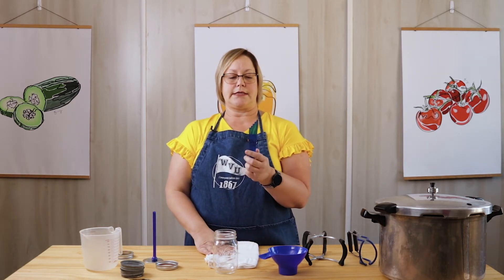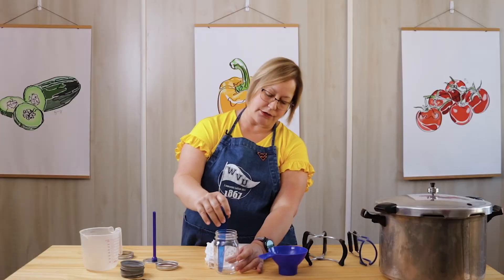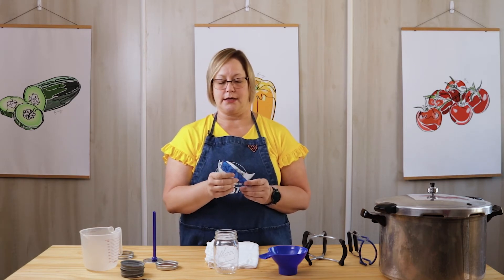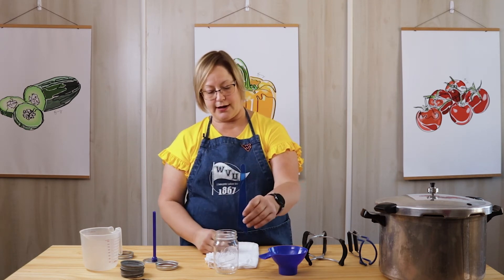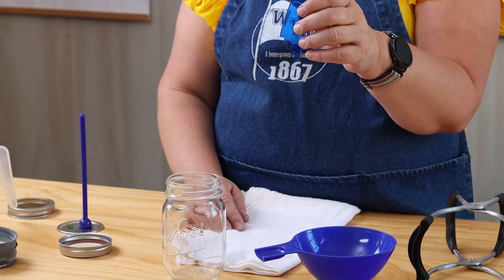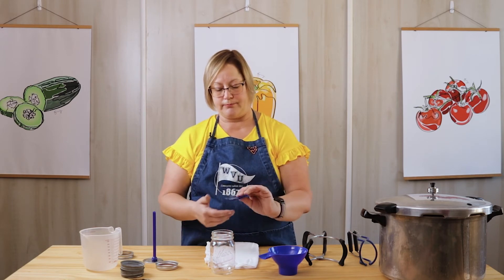Another little tool I like to use: you can get the bubbles out of your jars using this end of it. You just move it around inside the jar, work it up and down — you'll see a lot of the bubbles come out, and sometimes you won't see them, but this will help get them out so your jars process properly. It also has an end where you can measure proper head space. When you're pressure canning meat or vegetables, you want a one-inch head space. For fruit, only a half-inch head space is required — you just find the half-inch mark and that's where you fill to.